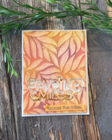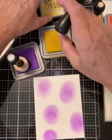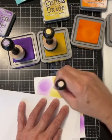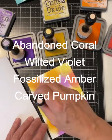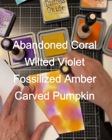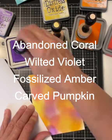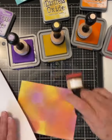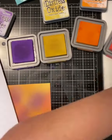For my final card I've created a fun shaker element. For the blended background, the Distress Oxide inks are applied randomly on Bristol Smooth cardstock. This is an A2 sized card. I am working with Abandoned Coral, Wilted Violet, Fossilized Amber, and Carved Pumpkin. I continue to layer on and extend the color until I have a nice smooth autumn blend.